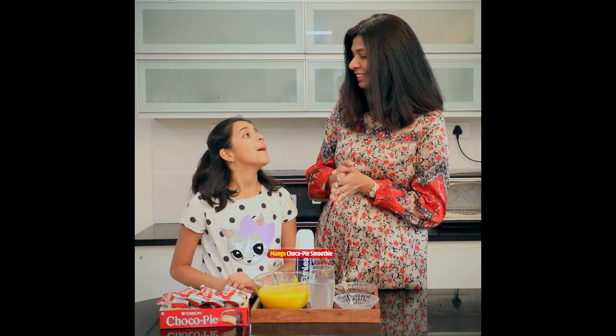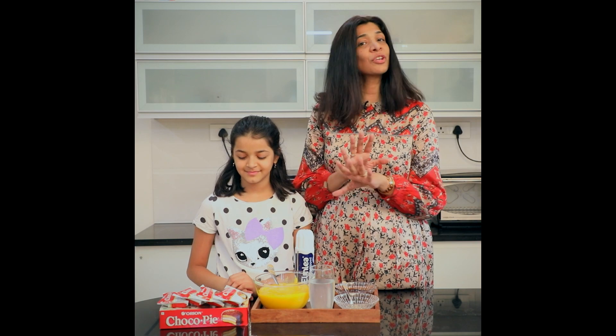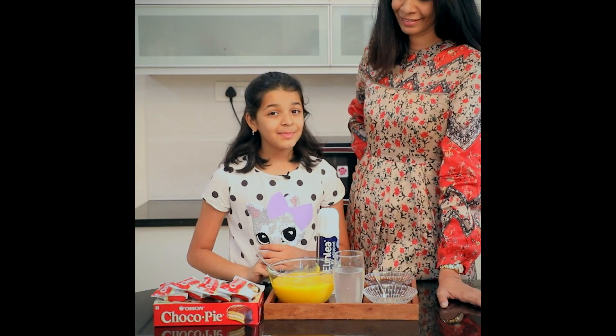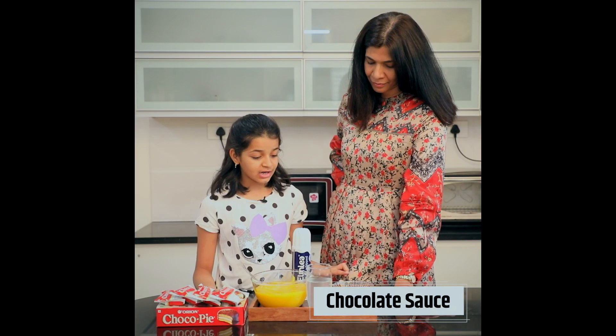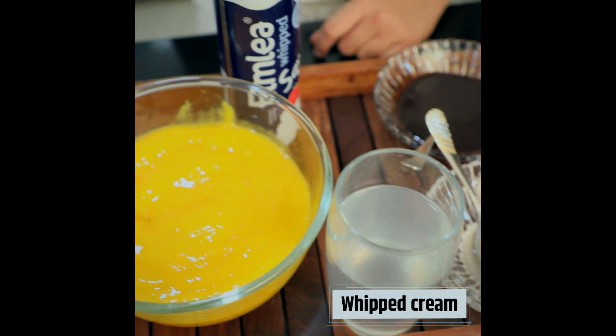It's called a mango choco pie smoothie. This is fireless cooking — extremely safe. The older kids can make it by themselves, and you can help the younger ones make it at home. To make the mango choco pie smoothie, we'll need mango pulp, four Orion choco pies, chocolate sauce, agar agar, coconut water, and whipped cream — you can also use fresh whipped cream.